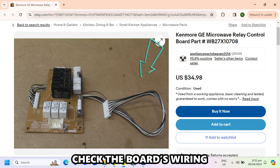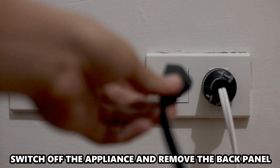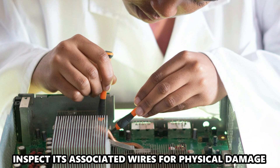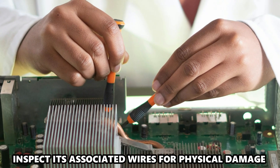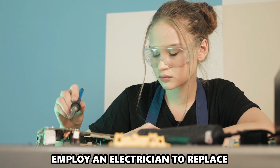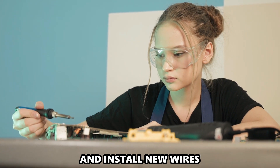Check the board's wiring: switch off the appliance and remove the back panel. Locate the control board and inspect its associated wires for physical damage. Look for water damage, and employ an electrician to replace and install new wires if needed.